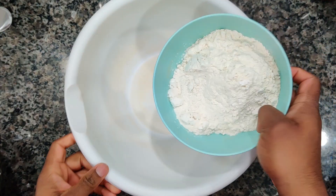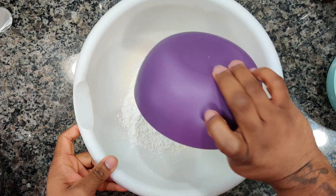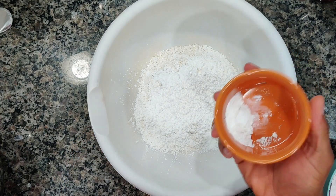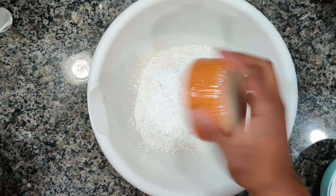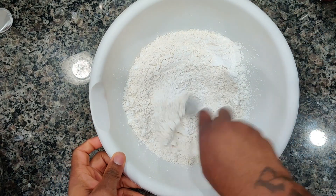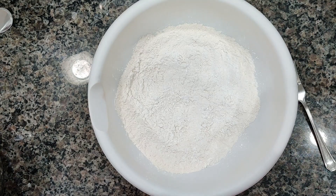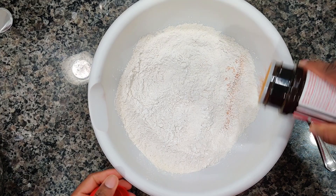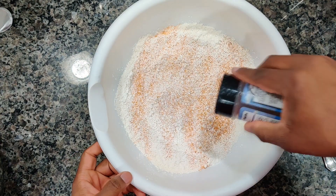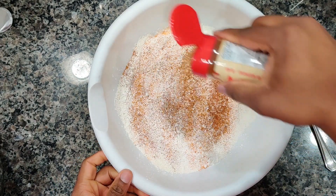Now we're gonna prep our flour. So here we have our flour, we have cornstarch, and we have some baking powder. The exact measurements will be in the description. Let's go ahead and give it a good mix. We're gonna season this up — we're gonna hit it again with some Lawry's, we're gonna use the same spices, the Everglades chicken and fish seasoning, and that sweet heat.